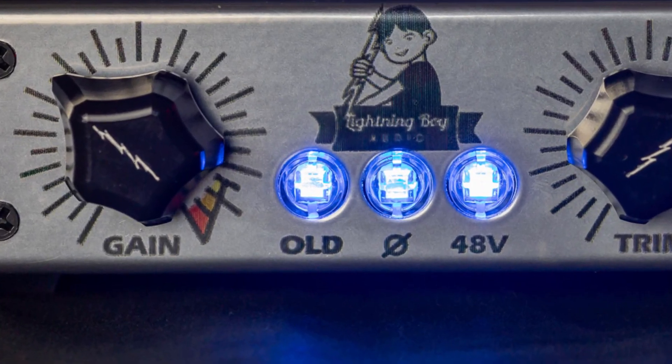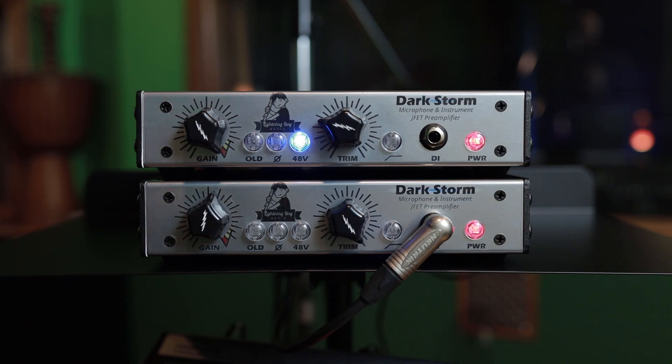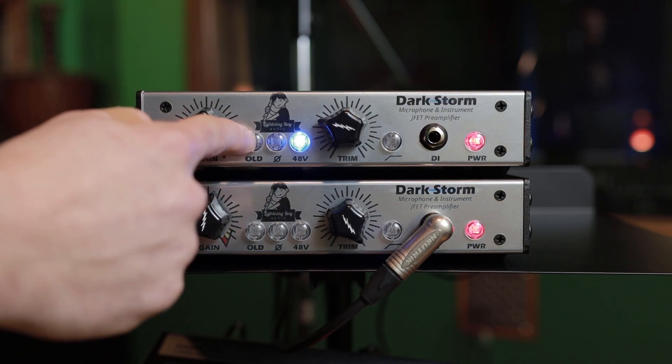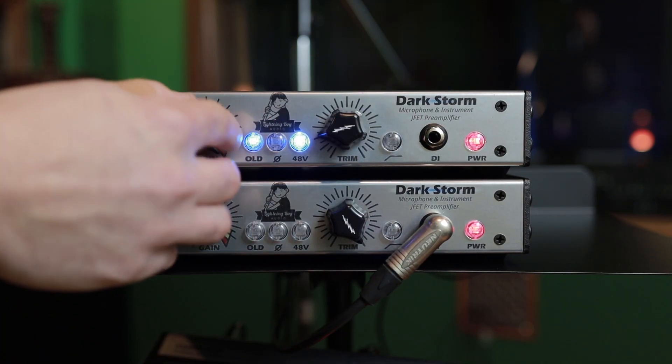The old switch can amplify that effect even more. The old switch is similar to the gain but different in that it does increase the volume by 12 dB. It sounds different from the gain control — that's an example of how you can get some crazy distortion out of this thing.